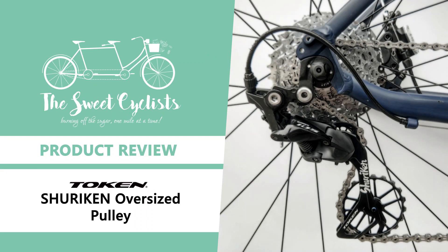Thanks for tuning in. Today we're going to be reviewing the Token Shuriken oversized pulley for the Shimano 105 derailleur.